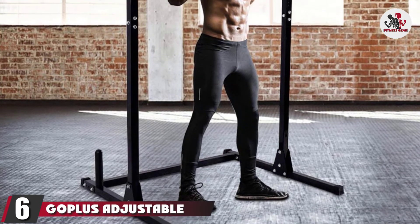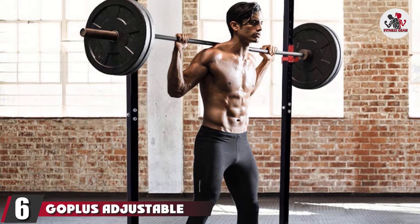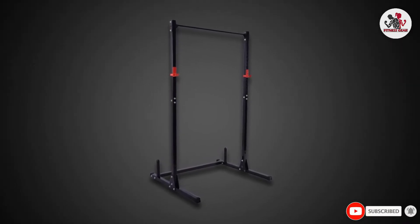The number 6 position is dominated by the Gopless Adjustable Power Rack. This power squat rack is ideal for home gym use by lifters who lift under 300 pounds. The rack is a very inexpensive way to make your lift safer.